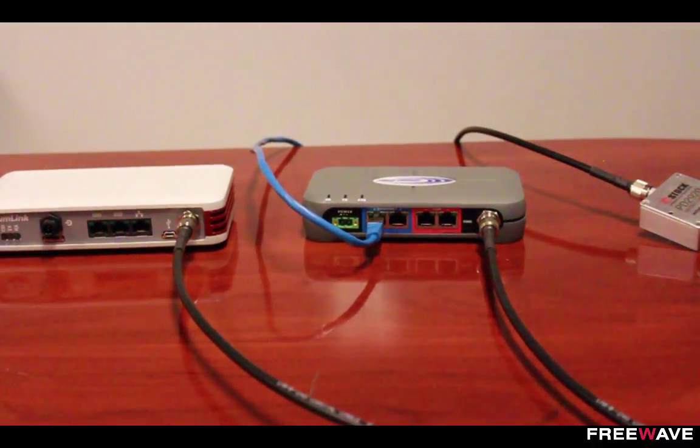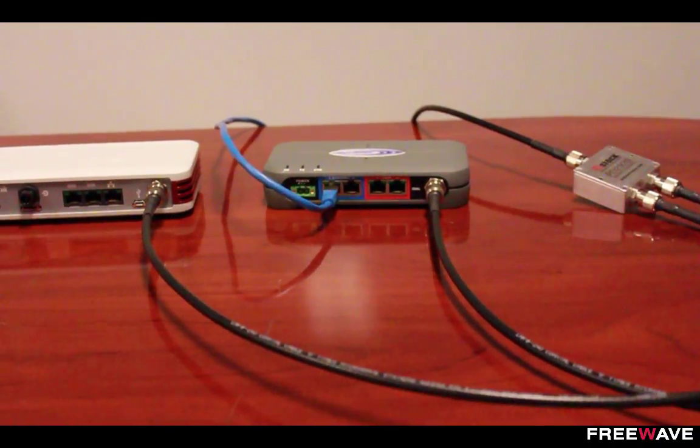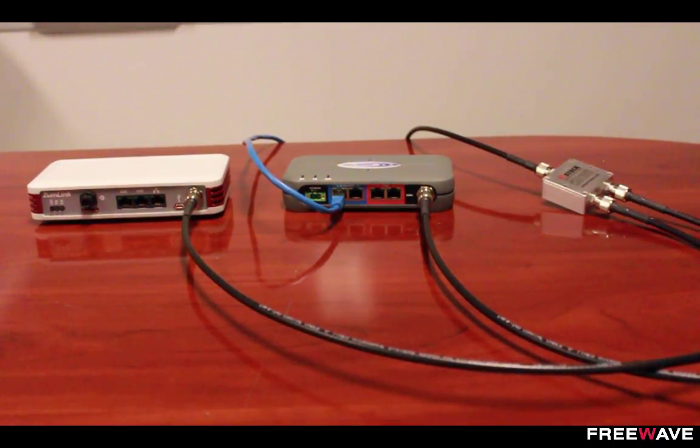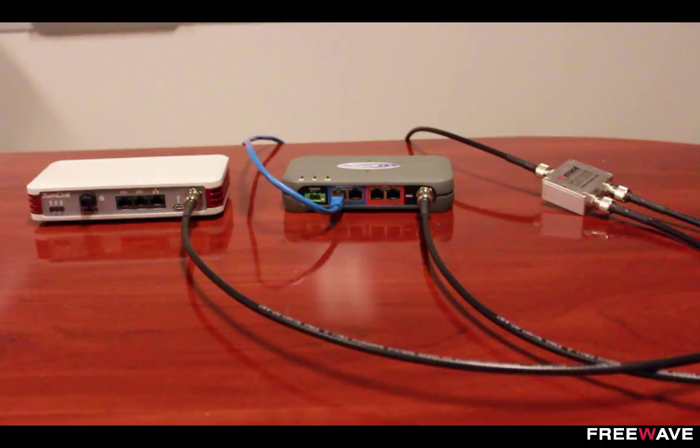Do note that inserting this combiner will result in about 3 dB of loss on your transmitted and received signals. So for networks operating near their range or at performance extremes, you might need to mitigate this by using a higher gain antenna or by choosing two separate antennas instead of this combiner method.